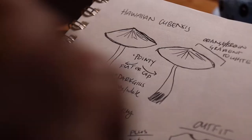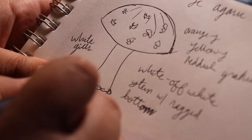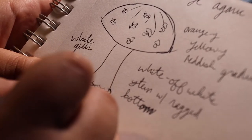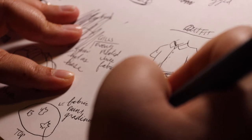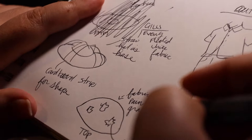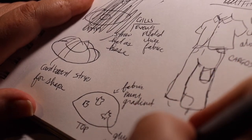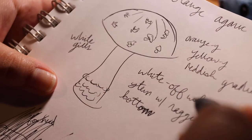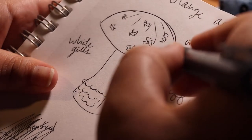Yes, a psilocybin mushroom. Why? I have no idea, I just thought it would be funny. And not only am I going to be a magic mushroom, but Patrick is going to join me. As you can see in my sketches, I'm taking inspiration straight from nature — from the color and shape of the caps, to the gills underneath, even down to the bruising that psilocybin mushrooms have when they get plucked from the ground.